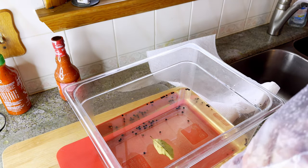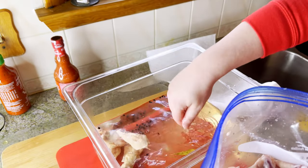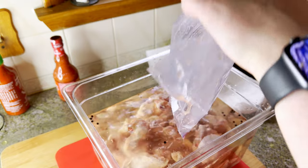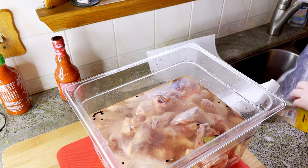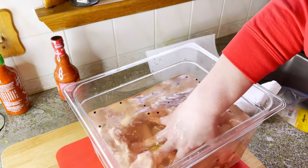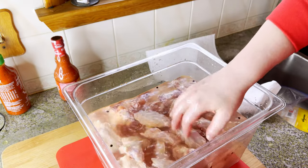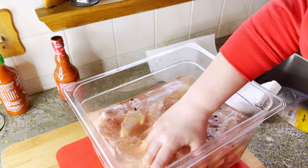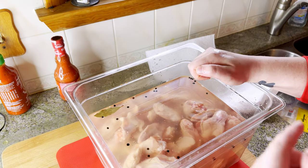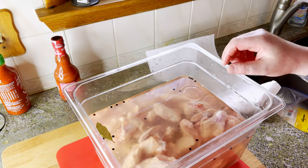I took the wings out of the original packaging just so I could drain off the excess slime that's on them, and really we just gotta put our wings in the brine. The brine is about room temperature now which is fine - it's not gonna hurt anything. Then just put these in the fridge and every once in a while come and give them a little mix. It's not super necessary but if you're not doing anything for the day, why not? We also got some more chicken to the right - that's for another video, an upcoming fried chicken video.